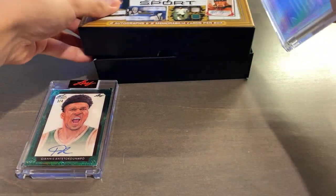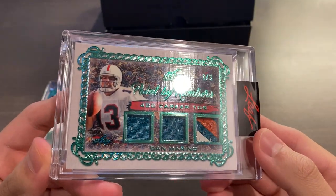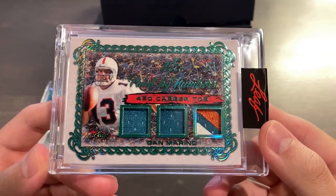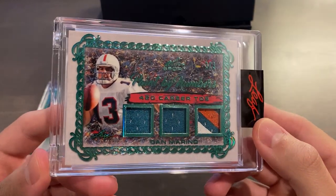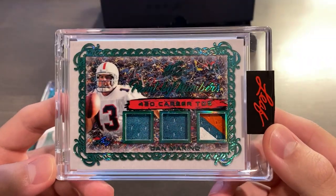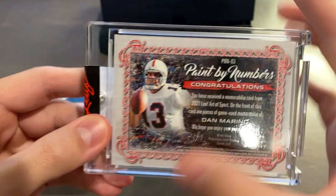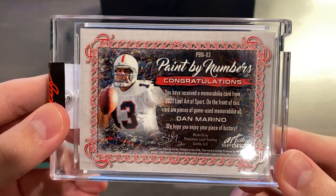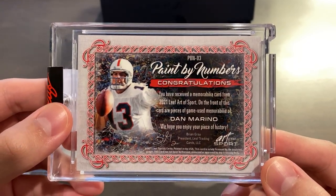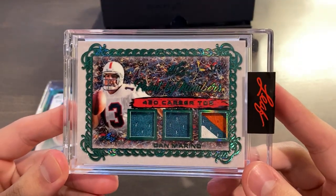Time to pull the MEM card — we'll just take that out without looking. Our second card is going to be a Paint by Numbers, 420 career touchdowns, triple relic, including one nasty three-color patch on the right, of Dan Marino — serial numbered three of only three in this beautiful Emerald Parallel. I love this subset design as well, and what an absolutely beautiful patch that is. The checklist code is PBN-03, and of course it's game used. Leaf does not do you dirty like Panini there.